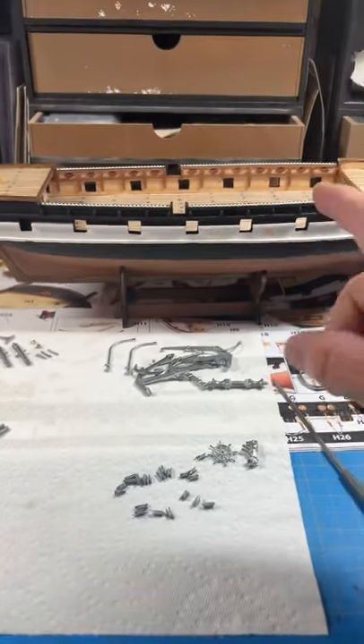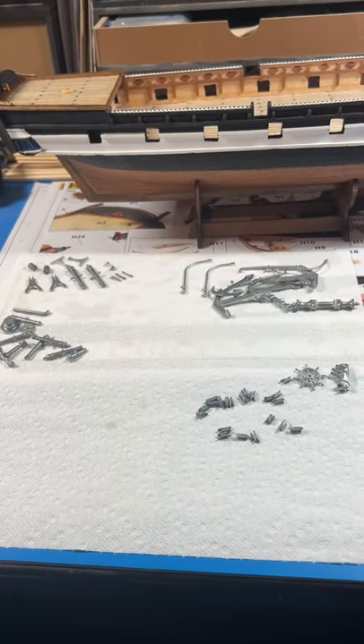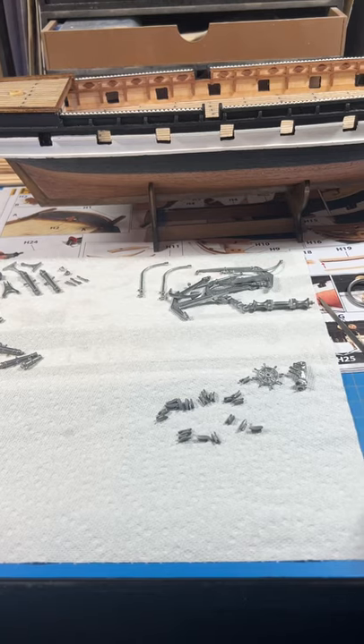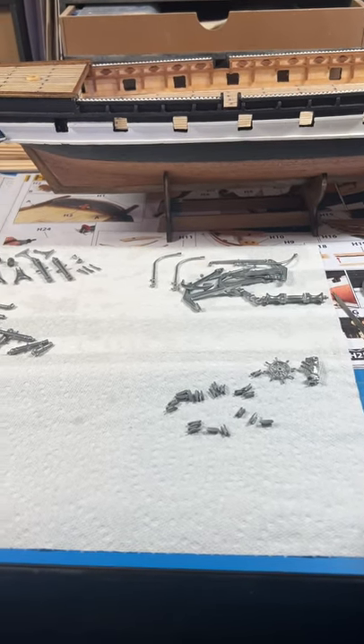I figure since this part is what's next, which entails almost all of this, I need to get started on it now. So if I don't put anything out for the next couple of days, I'll be here grinding all these parts. Alright, thanks for watching — y'all have a great day.